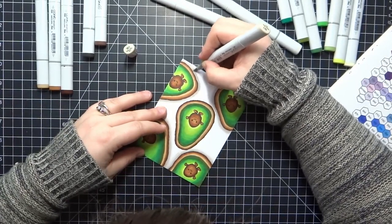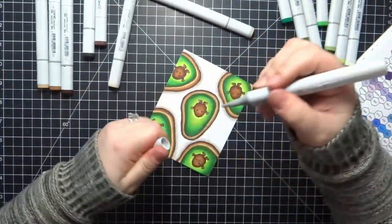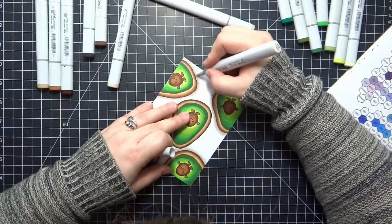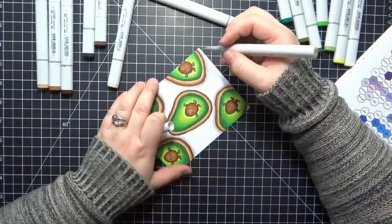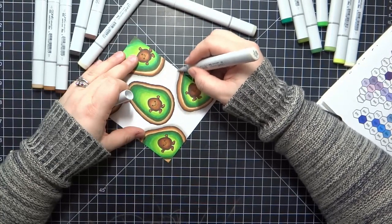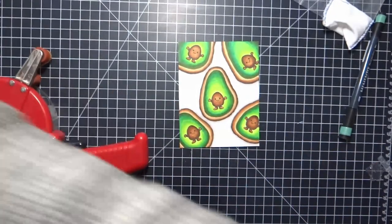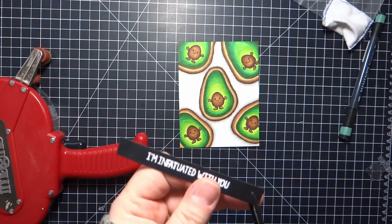I just wanted a slight shadow like they were sitting on top of a countertop or something — gives it a little bit of dimension but nothing too fancy, and it's really easy to do. For the sentiment, I went ahead and used one of the ones from the 'I Need Some Space' stamp set. I heat embossed it with white embossing powder on black cardstock, gave it a bit of a flag end, and I'm going to place that right towards the top of my avocado piece.